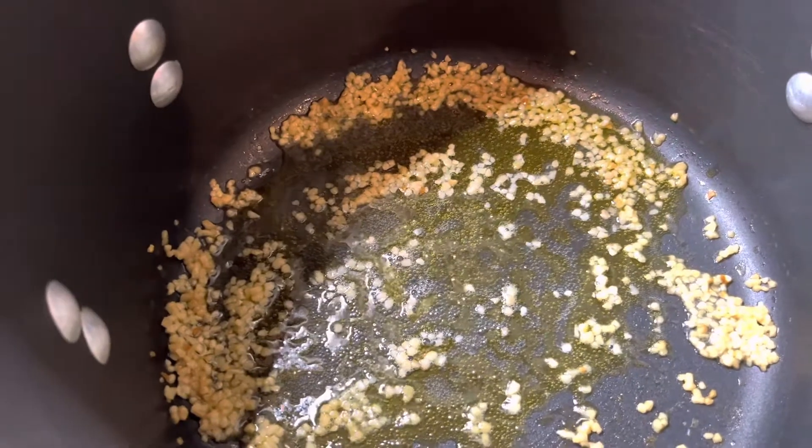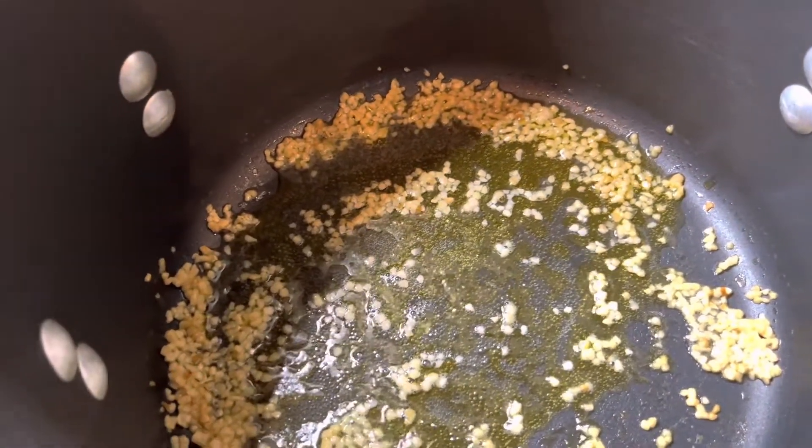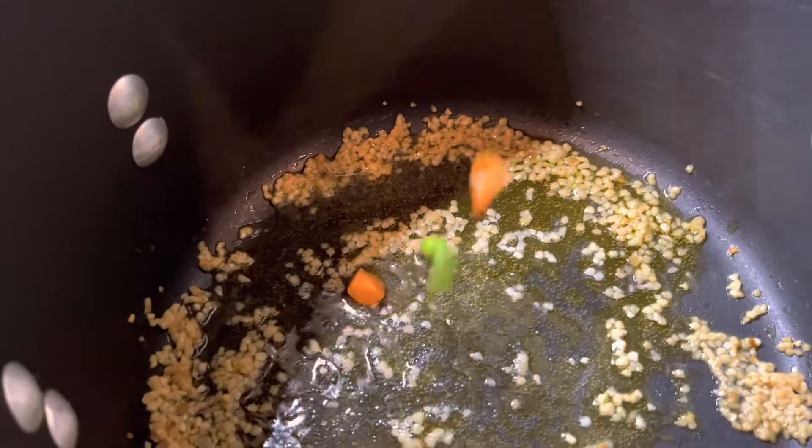First things first, I already added my butter and my minced garlic, and I'm about to add my peas and carrots, so let's add that.